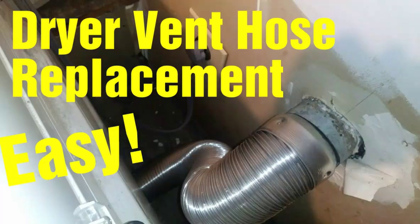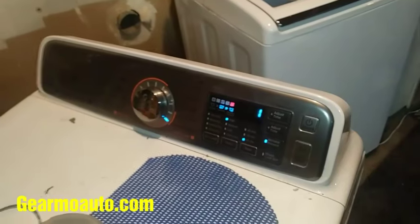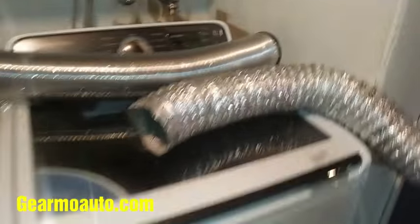Hey what's up everybody, this is GuillermoAuto. This is a video on how to do a simple replacement on a dryer vent hose. Basically my hose got dirty and I'm going to replace it. What you want to do is pull out your dryer a little bit and remove your old hose.